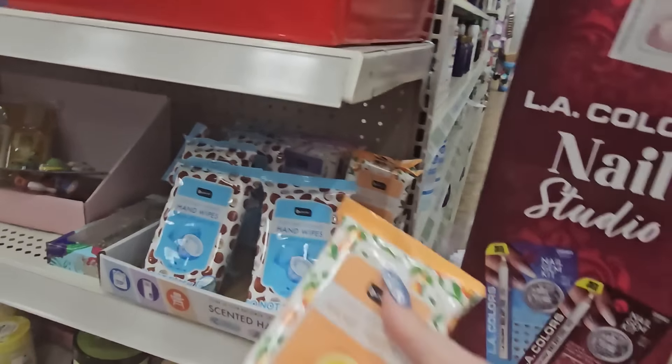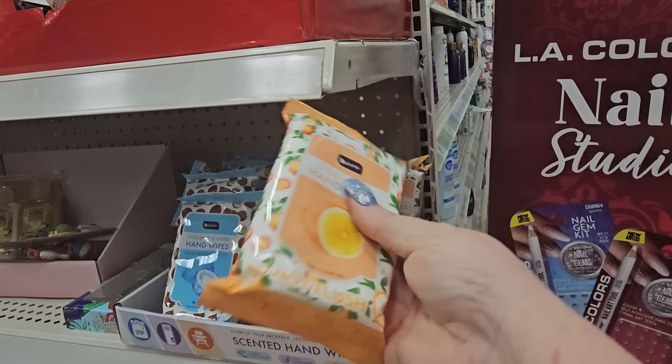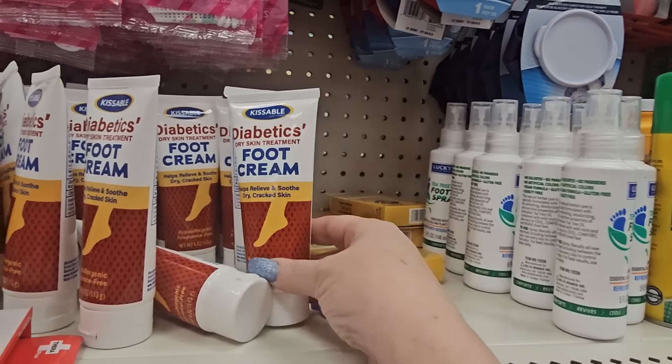I found these on an end cap — citrus scented hand wipes. They also have coconut ones and I'll grab one in case I can't find antibacterial ones. And I spotted 'Kissable' dry skin treatment — helps relieve dry and cracked skin. I think I have some and haven't used it yet — I need to do that.